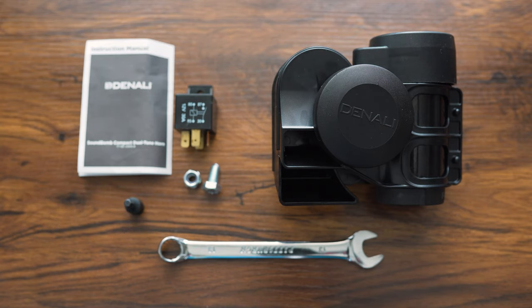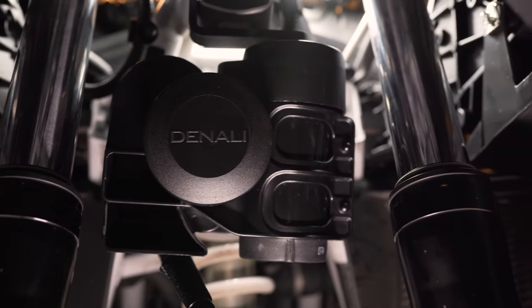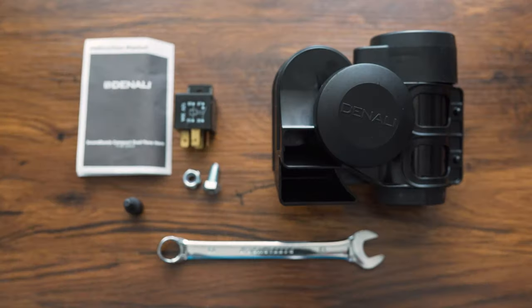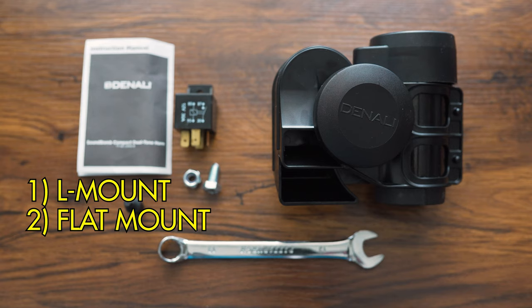With mounts, there are a lot to choose from — over 30 Denali bike-specific horn mounts available, specifically designed and purpose-built. If there is not a bike-specific mount for your bike, I would choose between the L mount, the flat mount, or the crash bar mount.